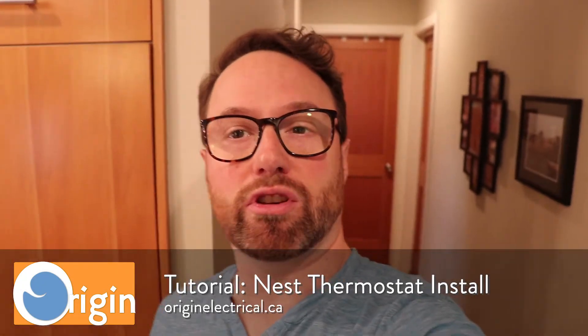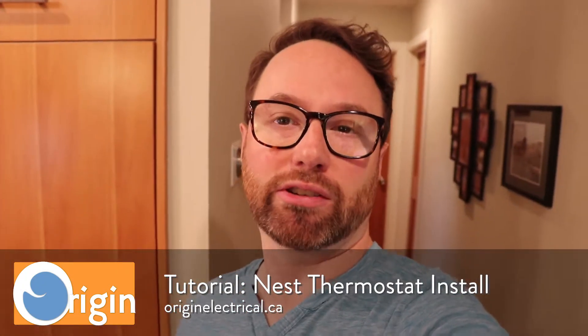Hi, this is Jason with Origin Electrical. Today I'm going to show you how to install a Nest thermostat. Most of what I show you here should apply to other smart thermostats like the Ecobee or the Honeywell T5, especially the way the wiring goes in. There may be some differences in how you actually configure it, so expect a video on those devices in the future. Right now let's just get right to it and I'll show you how to install a Nest.